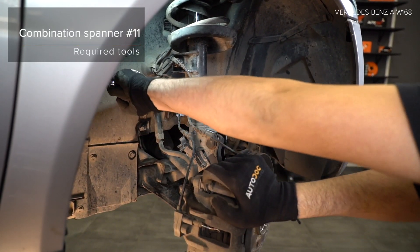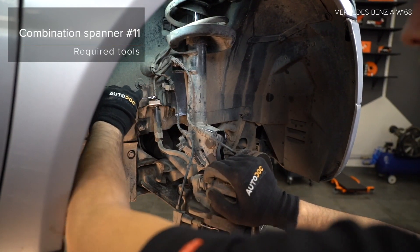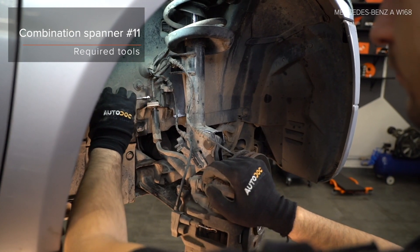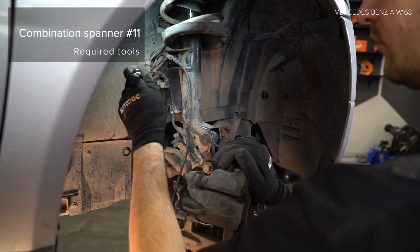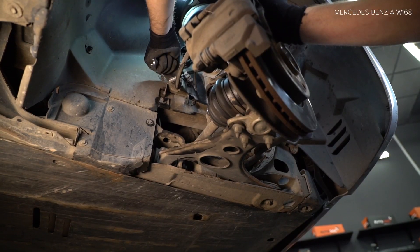Step 8: Mount the Phillips rod and fix the screw rod. Step 9: Install the rubber bush. Step 11, 13, 14: Install the rubber bush.